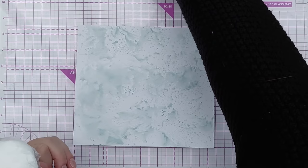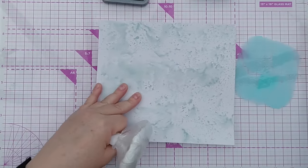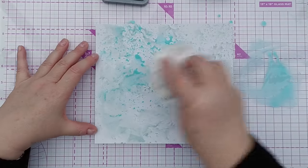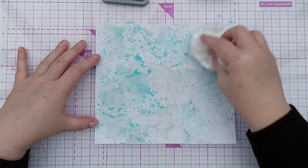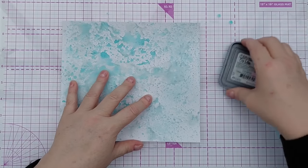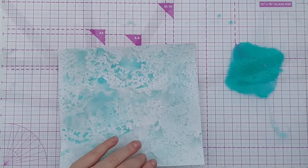That's dry enough, now for some salvage patina - I think this might be my favorite distress oxide, I just love this color. Smush some more on, get it everywhere, then dry it with my hair dryer. Finally some peacock feathers - this is lovely and dark so I don't want quite as much of this.